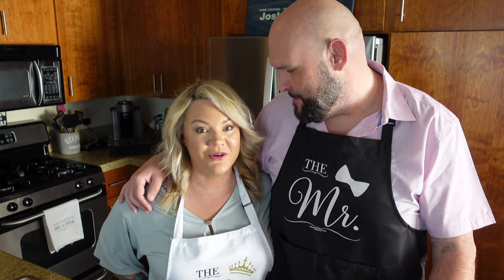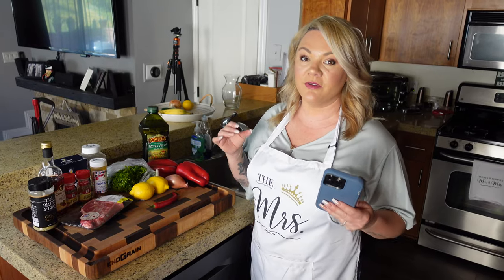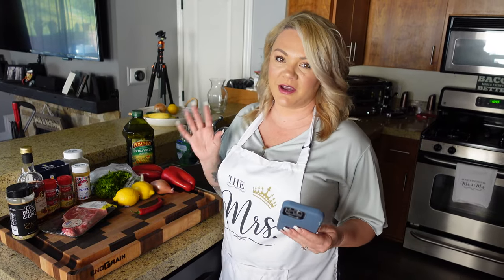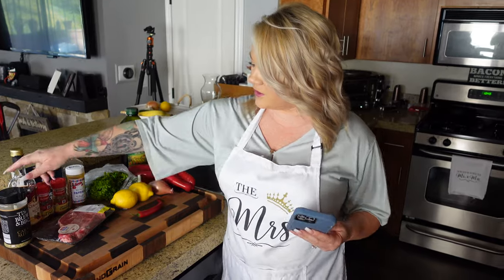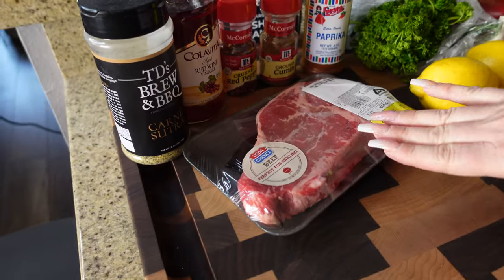We're going to get to the ingredients. It makes about eight servings. It's a lot of ingredients, but it's fairly easy to make. We just wanted to share it with you. Thank you Greg for coming up with this because this is epic. Okay, so it's a lot of ingredients, but it's not a lot of work — it's really simple. First, we're going to use our TD's Brew and Barbecue Carne Sutra — that's what we're going to season our steak with. And then let me read you the ingredients for this red chimichurri.